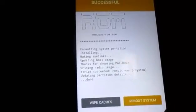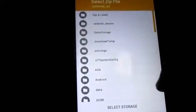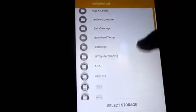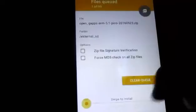As you can see, the flash is done. After that, what you need to do is go ahead and flash your Google Apps. Select where you put your Google Apps and flash it.